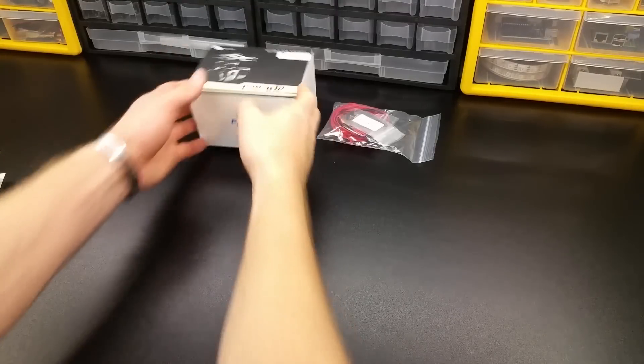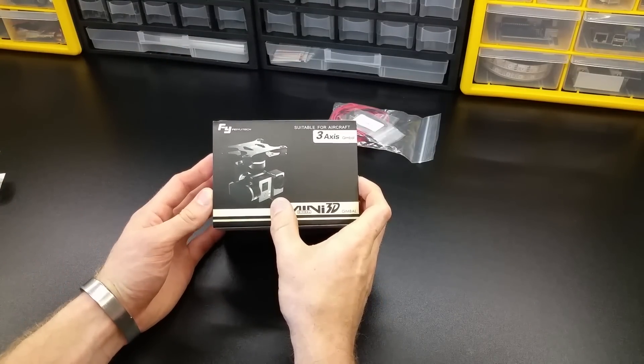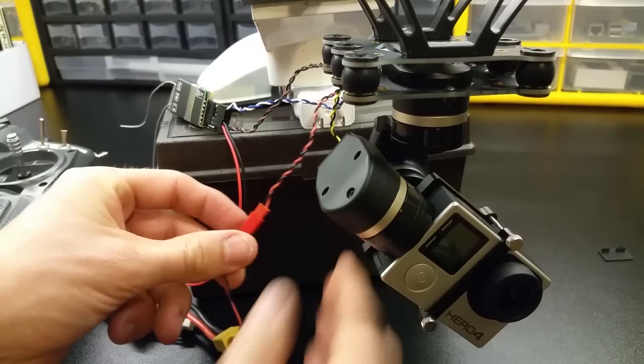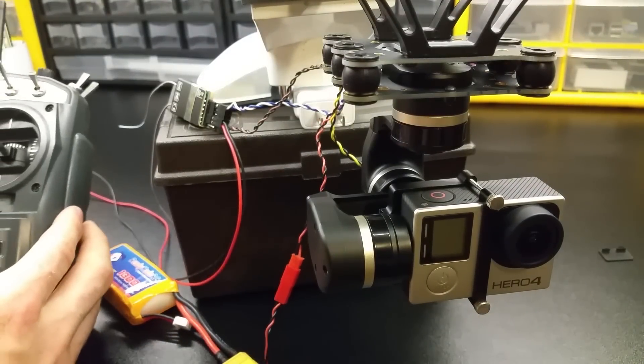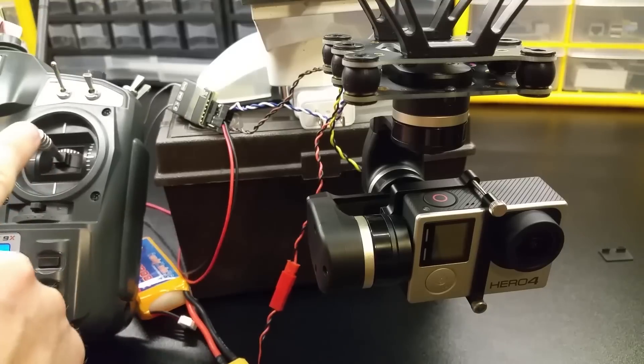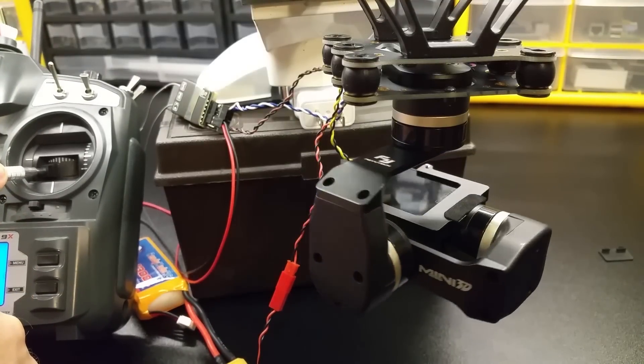The next thing I'm going to be showing you is a gimbal — something to mount my GoPro to. A 3-axis gimbal is used to stabilize the camera as it's being carried along. You can attach it to a quadcopter or just carry it by hand. Either way it stabilizes the video and makes everything very smooth.